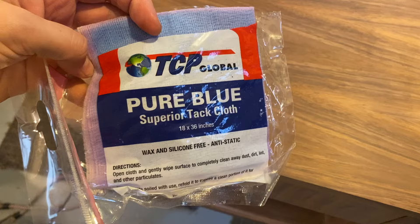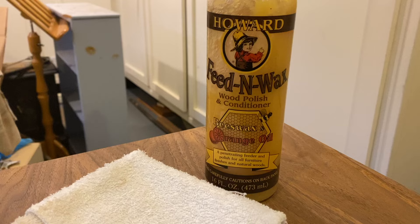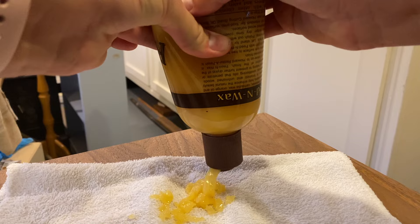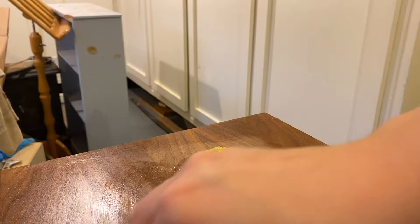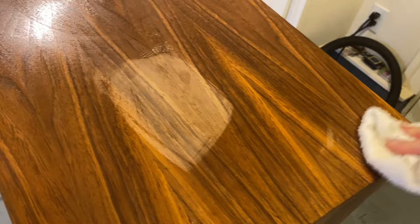These tack cloths are the best — so good for getting off any last little bits of sanding dust before finishing. To finish this piece I'm using Feed and Wax, which is a wood polish and conditioner made of beeswax and orange oil, and I'm pretty sure there's some carnauba wax in there as well. I just loved the look of this natural wood finish and wanted to highlight that beautiful veneer with an oil and wax rather than putting varnish on top. I really just wanted to keep the natural character of it — and look how dang gorgeous that is.